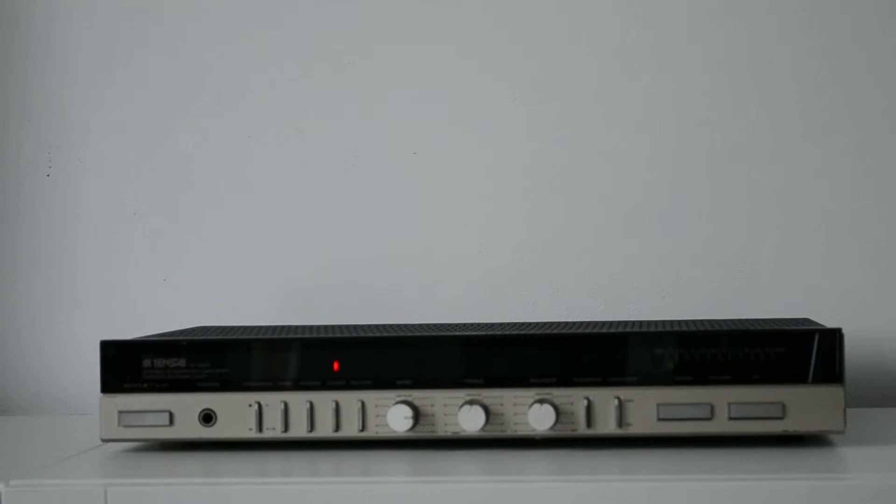Hello, I'm Rola and today I'm going to review this beautiful Tensai TA-25900.